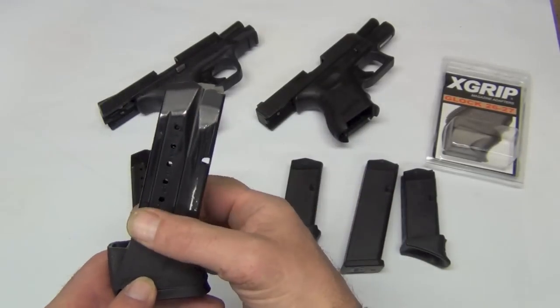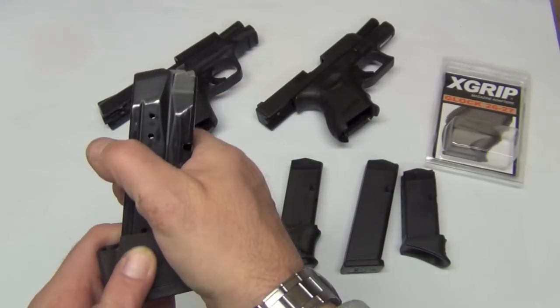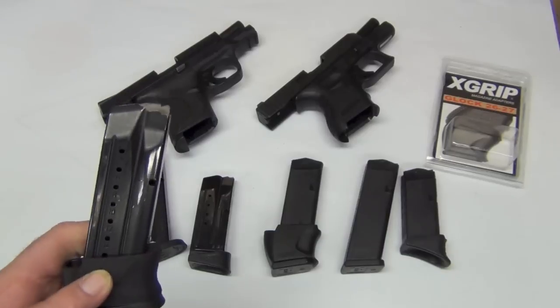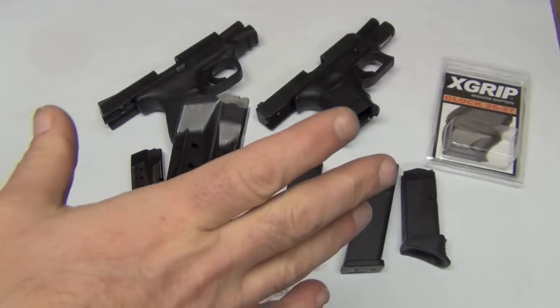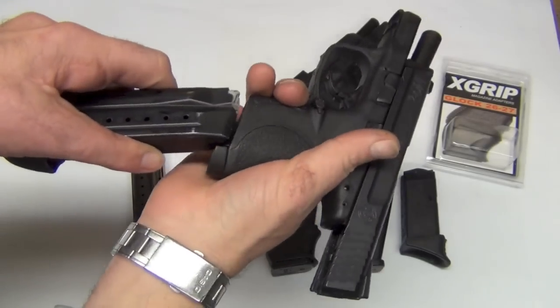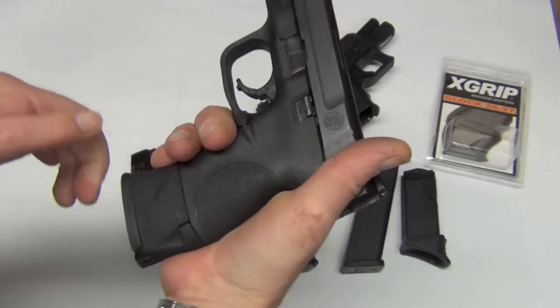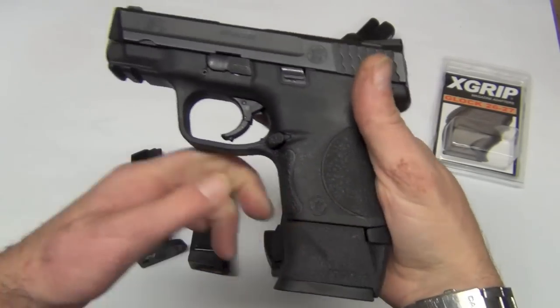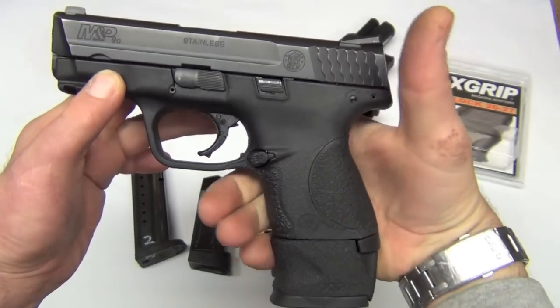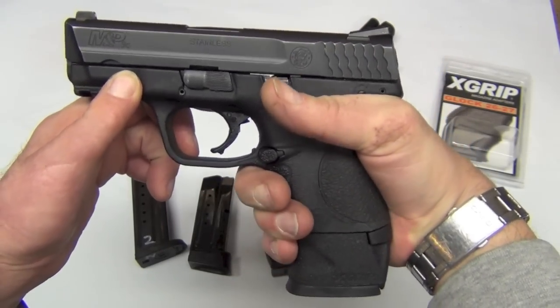It allows you to create a grip with this piece of plastic that slides over the magazine itself, and what that allows you to do is create a full-frame or full-size frame handgun. When inserted into the magazine — we have unloaded guns here — it allows that magazine to make the frame a full-size handgun.